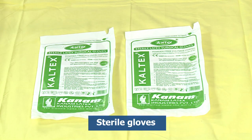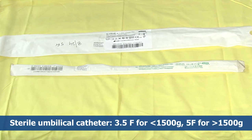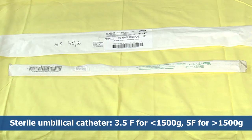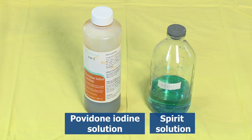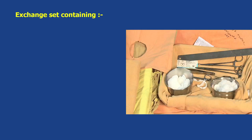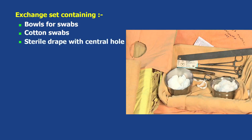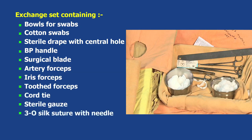Equipment required: a pair of sterile gloves; sterile umbilical catheter of 3.5 French for less than 1500 grams and 5 French for more than 1500 grams; syringes of 5 ml and 10 ml; povidone iodine solution; spirit solution; gown; mask; and an exchange set containing bowls for swabs, cotton swabs, sterile drape with a central hole, BP handle, surgical blade, artery forceps, iris forceps, toothed forceps, cord tie, sterile gauze, 3-O silk suture with needle, needle holder, and a three-way stopcock.